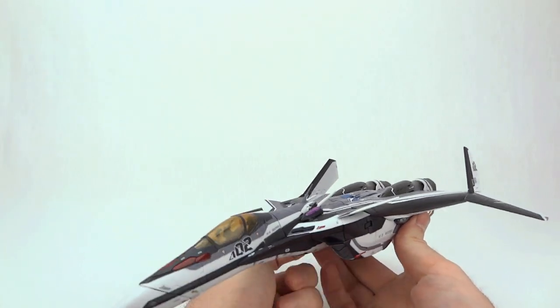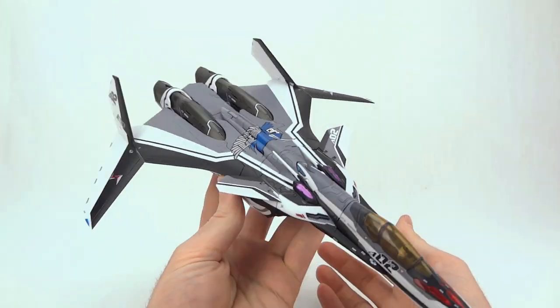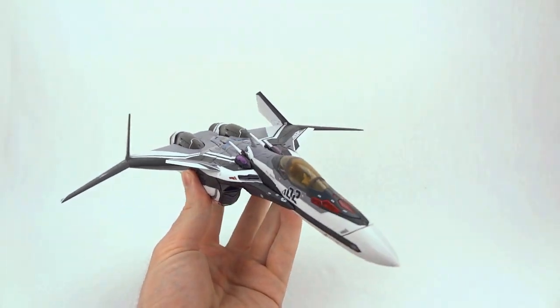Check out anymoon.com for the full article and full review. And as always, thanks for watching!